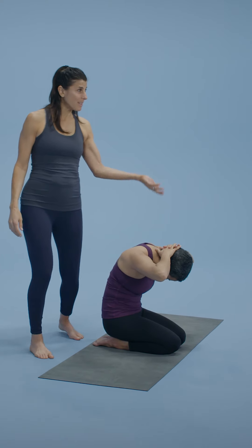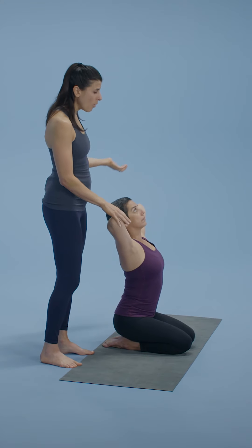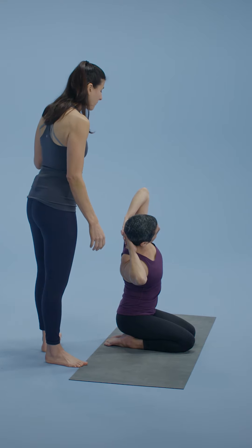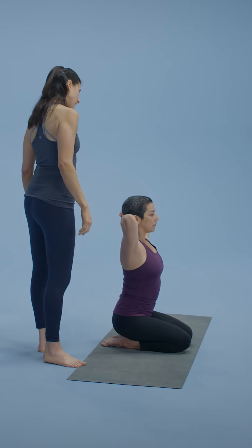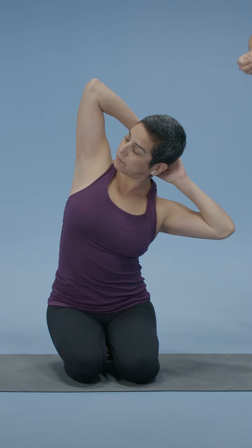Upon inhaling, you'll lift up. Now lean over to the right, exhaling. Then inhale, come up and go to the left. The movements are one breath per movement — breathing, moving meditation.